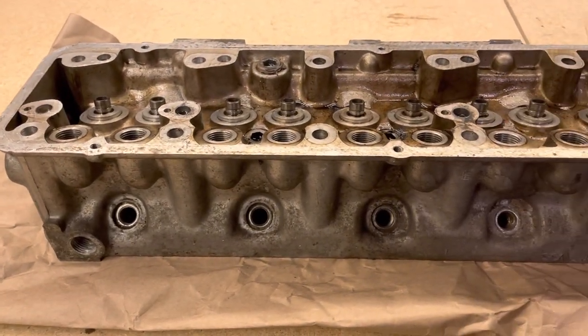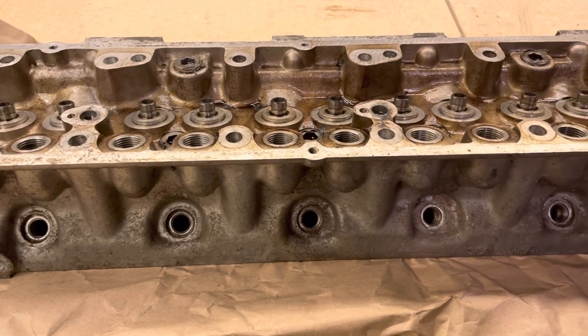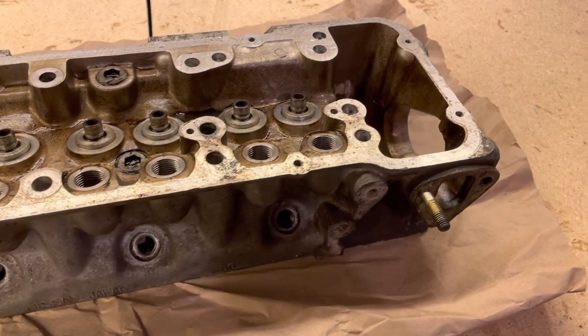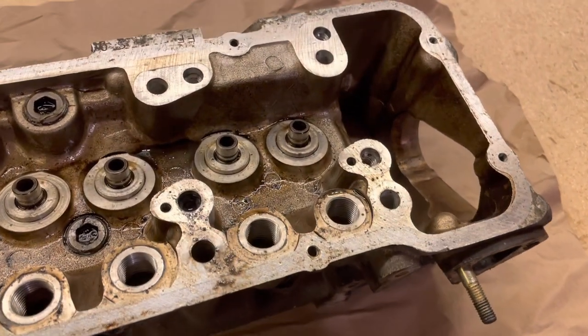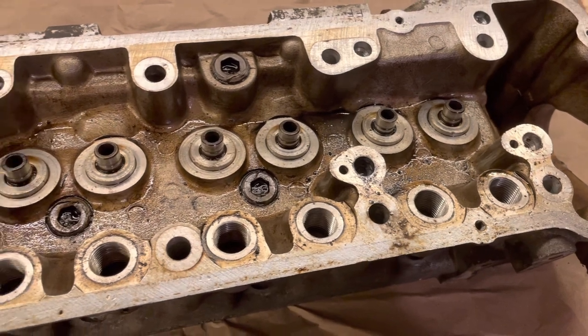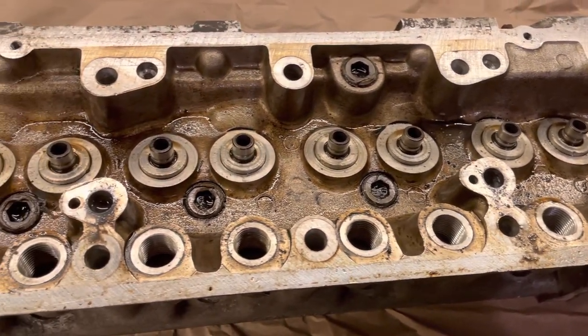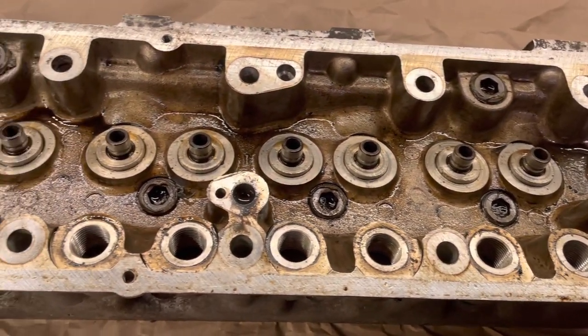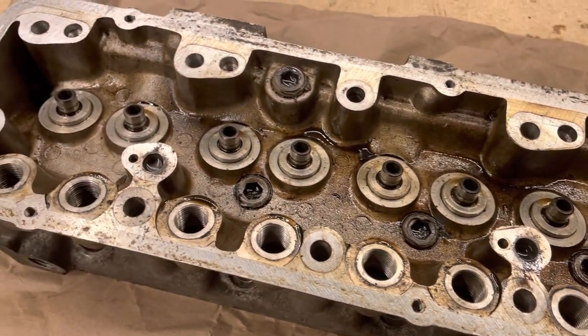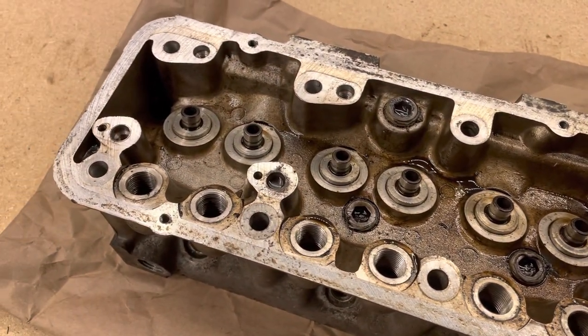The next video in the series will most likely cover preparing for the machine shop or engine shop — what you'll need to bring them, what you'll need to ask them to do, how to inspect things as much as you can, and any final preparations for the block and cylinder head. I've been getting some really great comments on these videos so far, so thank you to everyone who has watched and provided feedback. I hope they're helpful and I hope to see you in the next one.